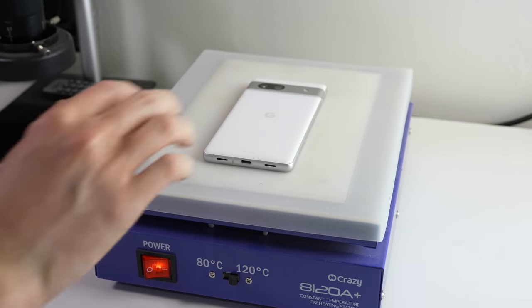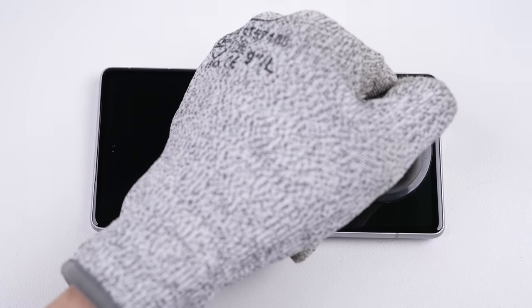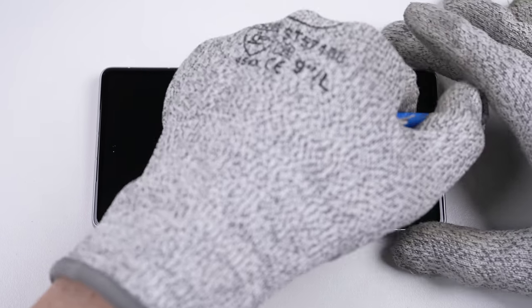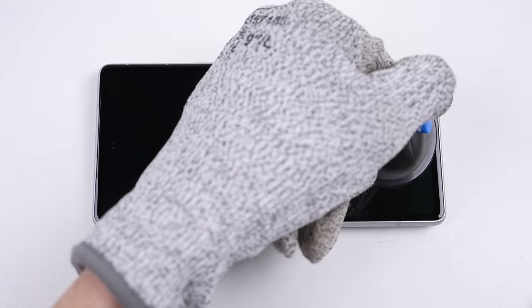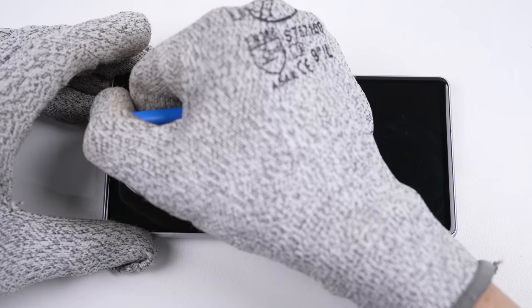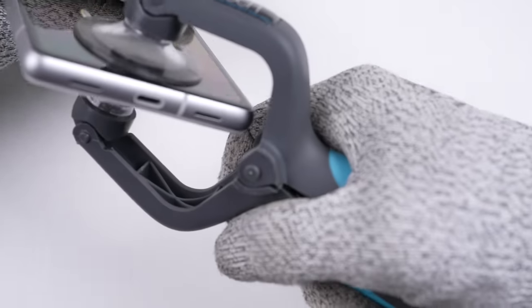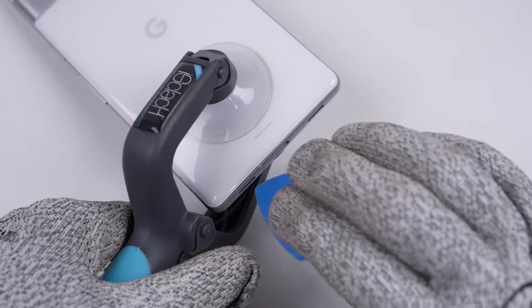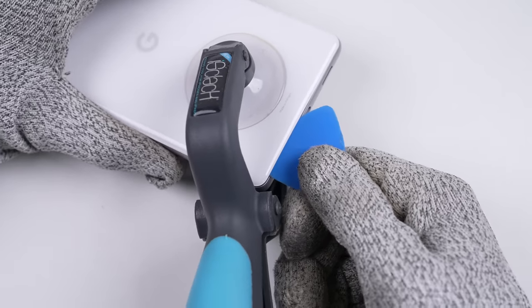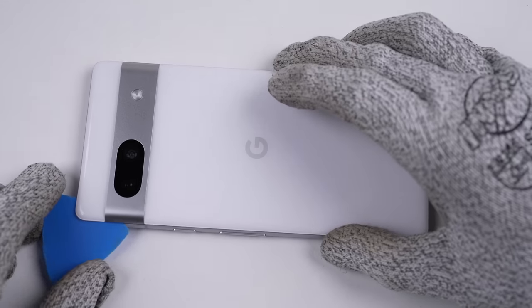Over at the heat plate, I heated the phone on the highest setting for a few minutes — usually enough to loosen any adhesive holding a phone together, but for the Google Pixel 7a, that wasn't the case. I went back and reheated the phone several times with absolutely no progress. Eventually the phone had gotten so hot, the back panel ended up separating first, even though we weren't trying to heat that side. Working a pick around the perimeter of the back panel, it separates with ease.